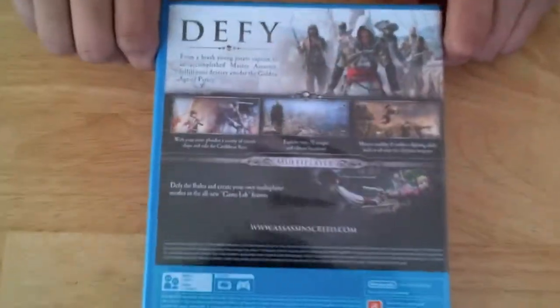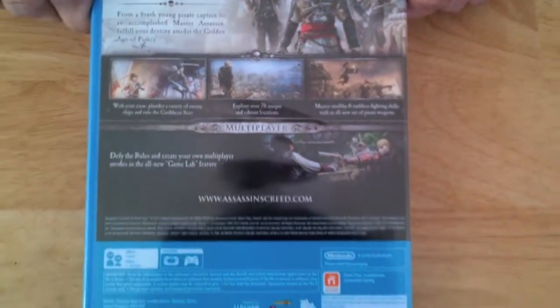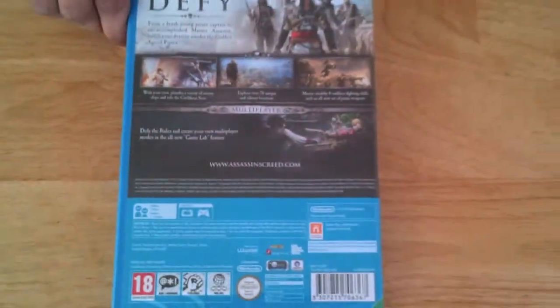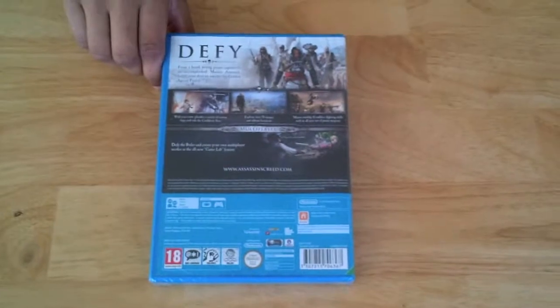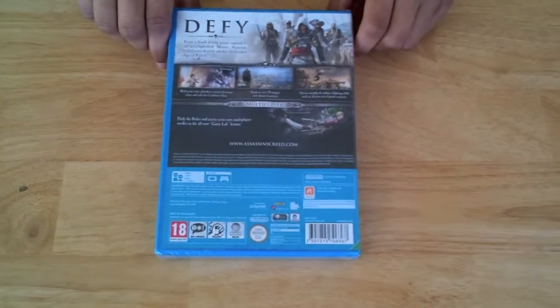Let's take a look at the back. You can use Gamepad and Pro Controller, and it has multiplayer for online. You can use Miiverse, which is good. And there's actually a new feature called Gamelab — you can make your own game and people can join it, which is kind of cool.